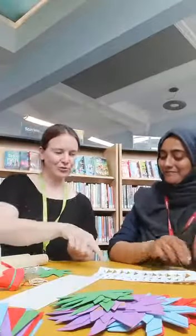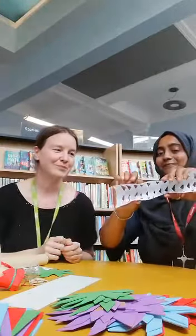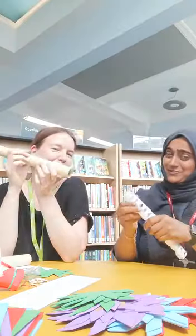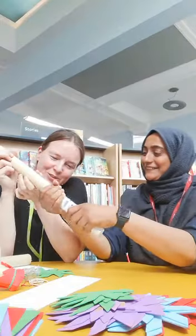And then you roll up this sheet with the spines on the inside. You might need an adult to help you here. And then fit the sheet into the tube.